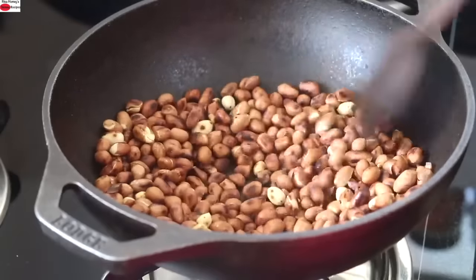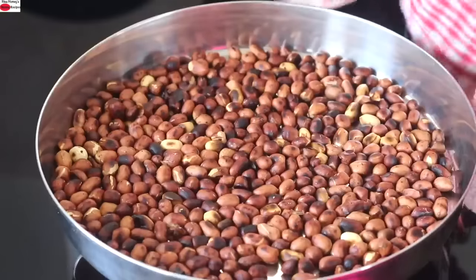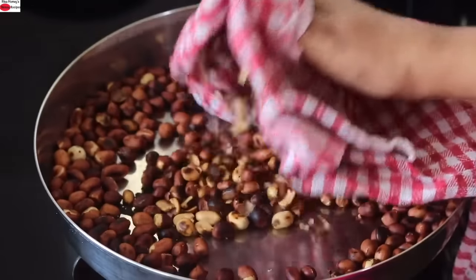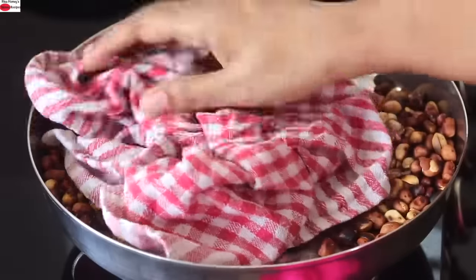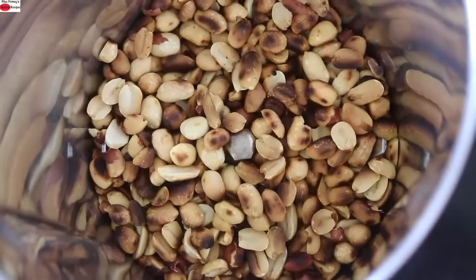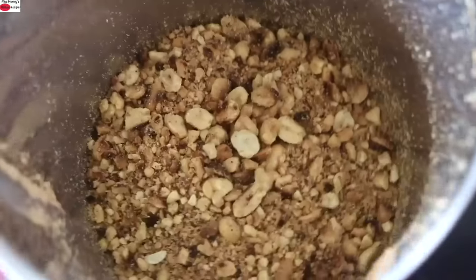Once the peanuts are roasted, remove to a plate. Allow the peanuts to cool down and then peel off the skin. To peel the skin, I'm just rubbing the peanuts with a clean cotton napkin while the peanuts are still warm. Once the skin is removed, I've added the peanuts into my dry blender jar and I'm pulsing it a couple of times to make it into a coarse powder.